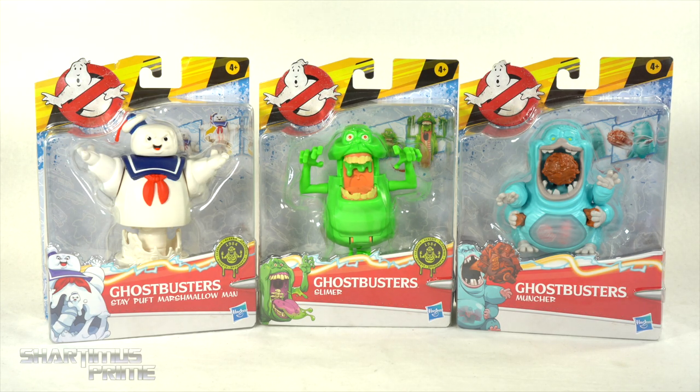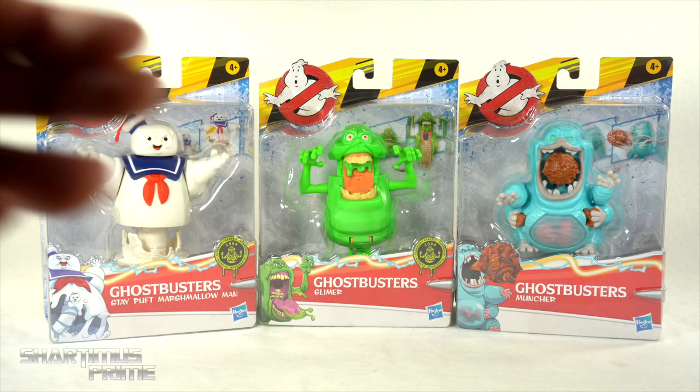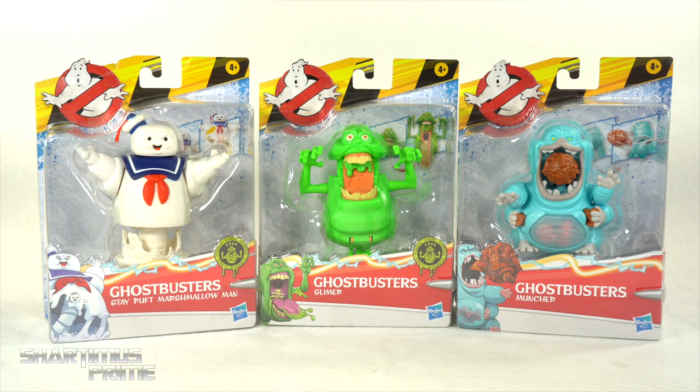Hey, what's up you guys? Sharnamsprime here doing another toy review on the Ghostbusters Afterlife Fright Features Monsters — Ghostbusters Stay Puft Marshmallow Man, Slimer, and Muncher. I gotta give a big thanks to Hasbro for sending out this product to review for you guys.